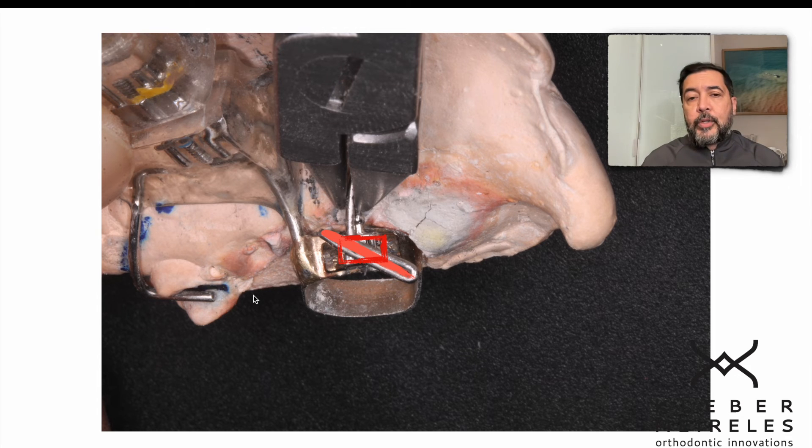This pre-activation in second order allows me to better control the angulation of the molar during distalization, which is a known problem. When the second molar is not erupted yet, the angulation tendency is bigger. When the second molar is in the mouth, the treatment is slower. People ask about the side effects of intraoral distalizers like the PENDEX without skeletal anchorage: anterior teeth will procline, premolar angulation will occur, and molar angulation is another problem — but we can avoid at least the molar angulation.